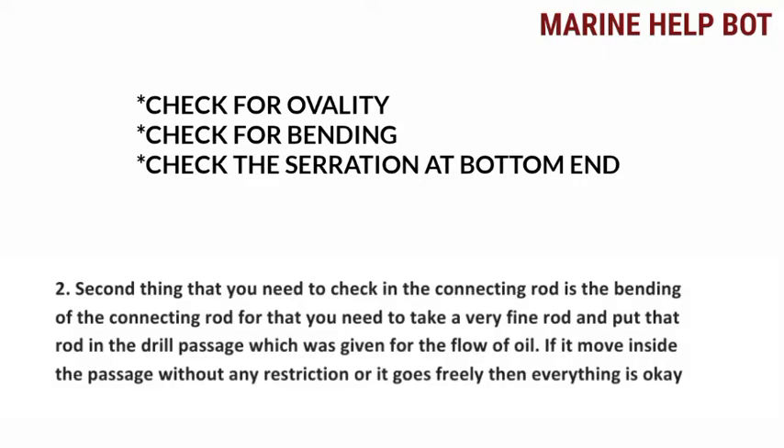Moving towards the second check: we need to check whether the connecting rod is bent or not. For that, we will take a very fine rod and put it in the drill passage which is provided for the flow of oil for lubrication of the piston. If it moves inside the passage without any restriction and goes freely, then everything is okay. This was the check for bending.